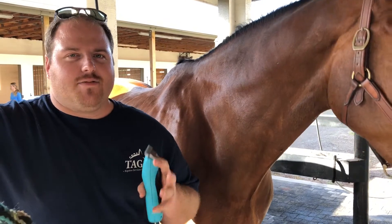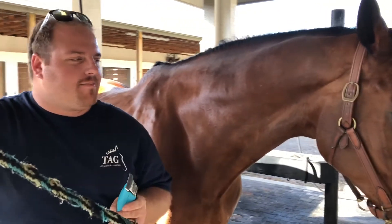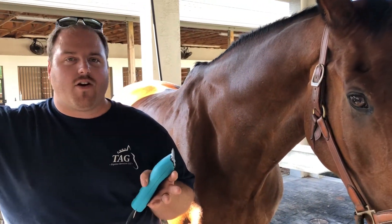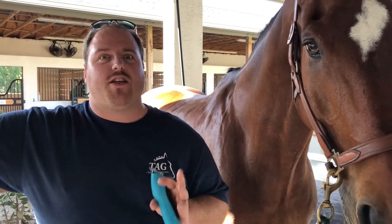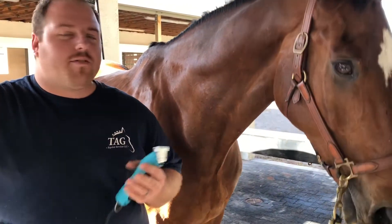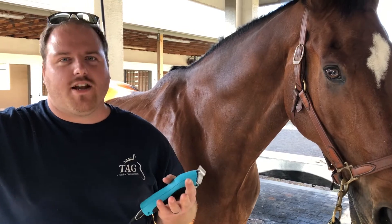Usually I use the T-Tens which is a closer cut on Trivy, which makes him go longer between clips. But this time the class is in two days, so what we want to do is get the fur off of him but still leave the color and not leave him looking as naked. So we're going to use the T-84s which leaves another millimeter of hair on. It'll still make him look really clean cut, really sharp, but just take that little bit of fuzz off so he looks really good under the lights.